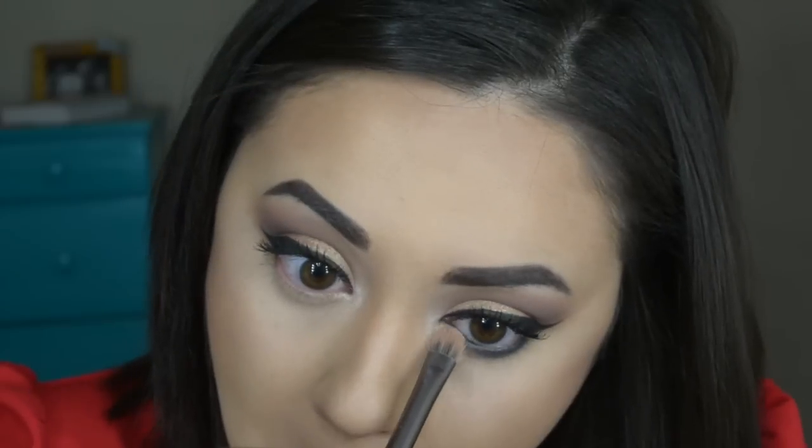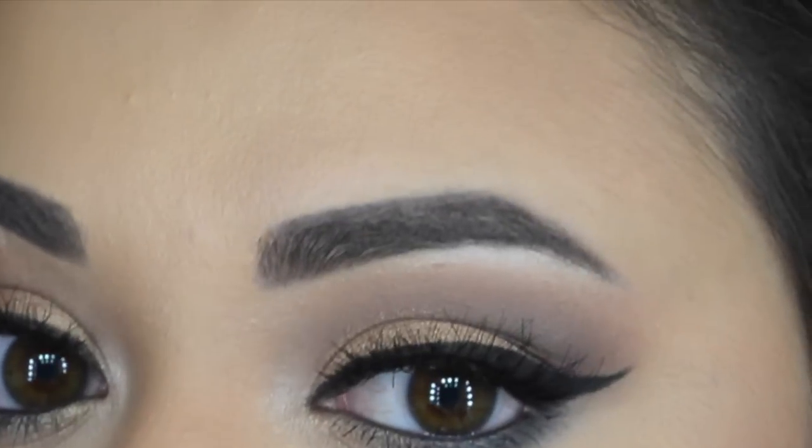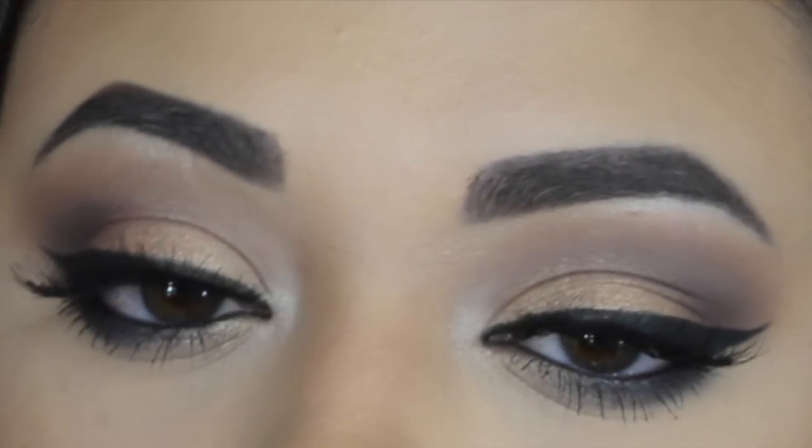I'm going to take some of that Half Baked eyeshadow and apply it on the lower inner corner of my lashes, just to kind of open up my eyes and bring some of that gold and warmth down there. Then don't forget to apply mascara to your bottom lashes. Then I'm applying my lashes. These are number 605 Spike Creme.